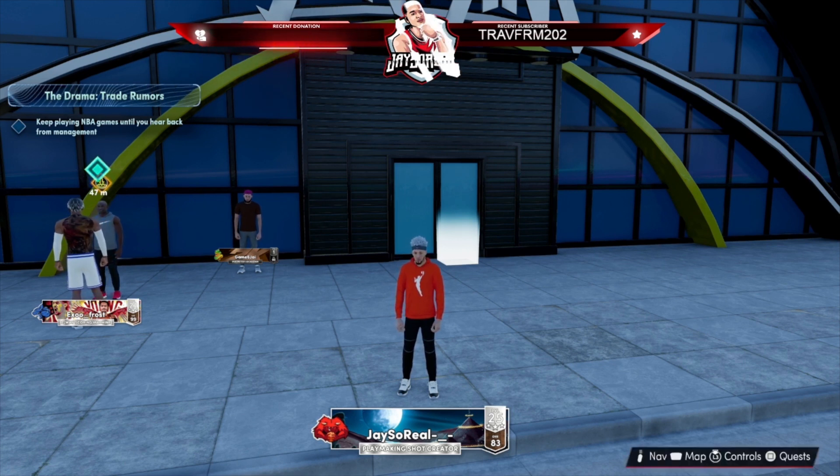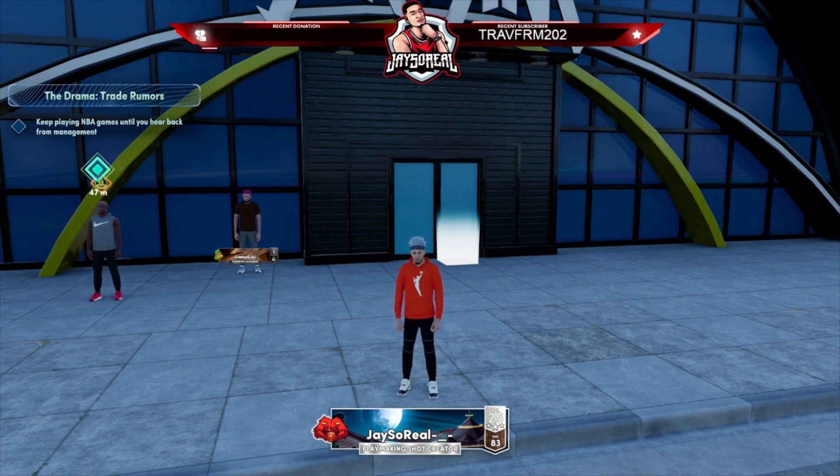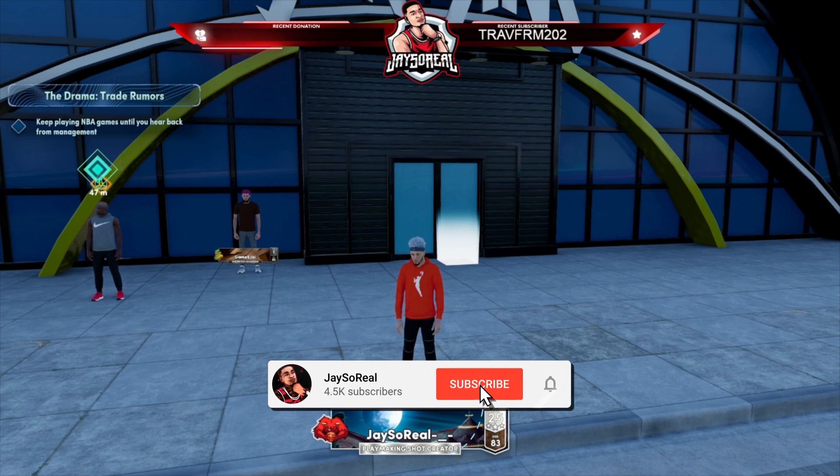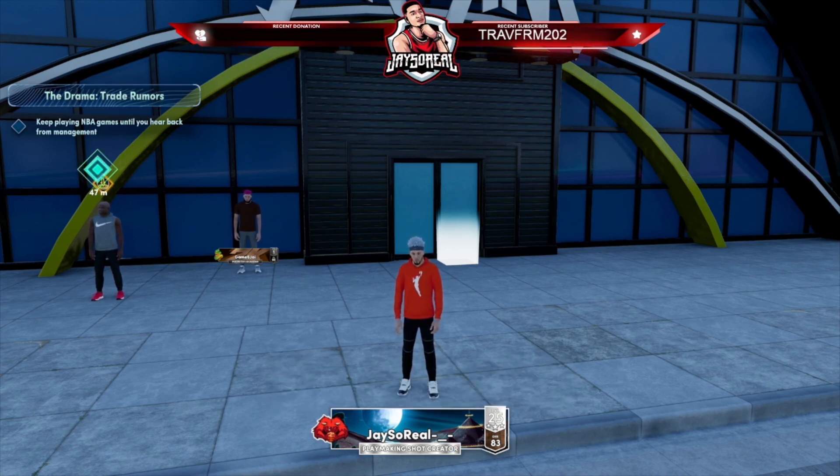I'm gonna be showing you guys how to combo up and go crazy. This is how you do most of your combos. We're gonna start off with the sigs and then show y'all on the court how to do these moves. Before we get into this, make sure you drop a like and hit that sub button — we on the grind to 6K. Also, this tutorial is for both next gen and current gen, so everyone can watch.